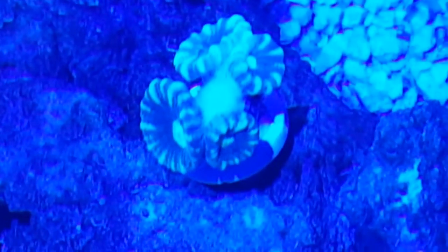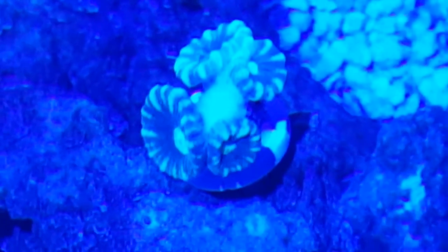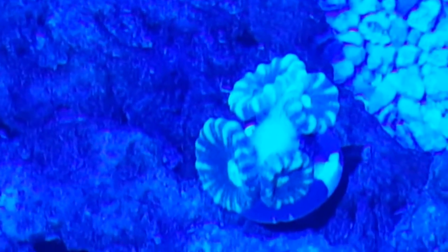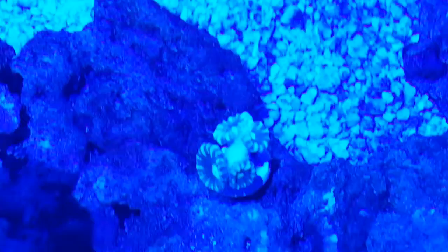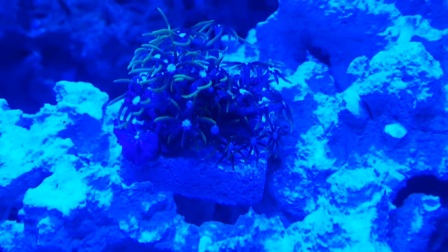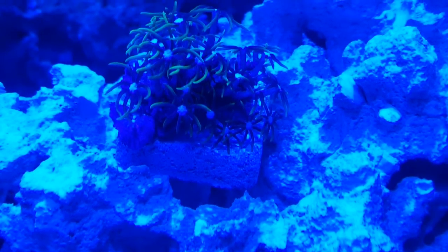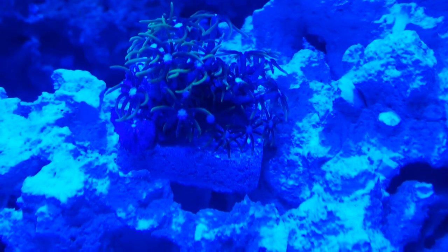I also got a green candy cane - it's got four heads. Two of them are trying to completely separate, which is really good. And let me show you my GSP. This frag was 15, so this one and the zoa were 15, and the candy cane was 20. So I did pretty good for 50 bucks.